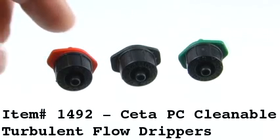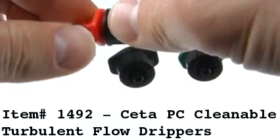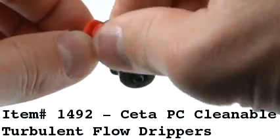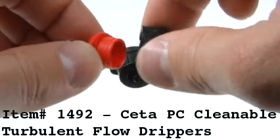Item 1492 are the CETA PC Cleanable Turbulent Flow Drippers. Drippers can be cleaned by unscrewing the head of the dripper. Once the head is unscrewed, you can clean out any debris that may be clogging the dripper.